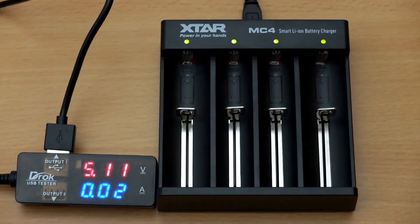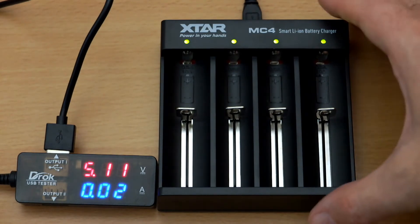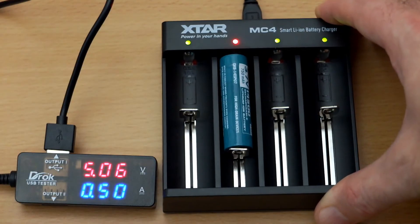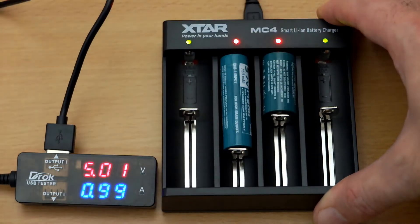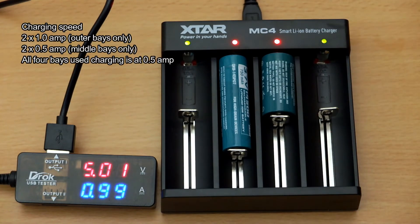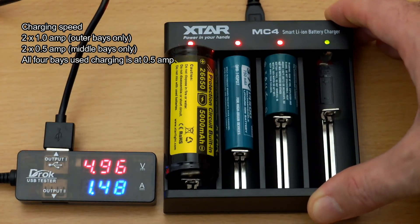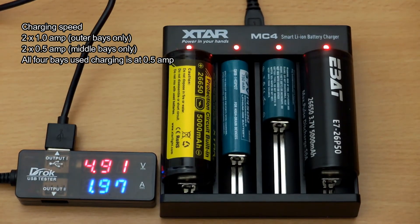When you power it up, the green lights come on — there's just a very slight draw for the LED indicators. When you insert a battery, it goes up to 500 milliamps and the red light comes on indicating it's charging. You want to use smaller capacity cells in the middle because they get the slower half-amp charge rate, which is perfect for those cells. The bigger ones on the outside get the faster one-amp charging.